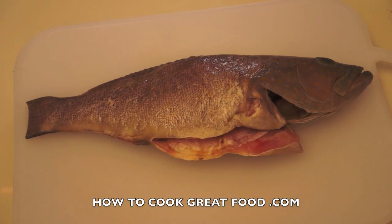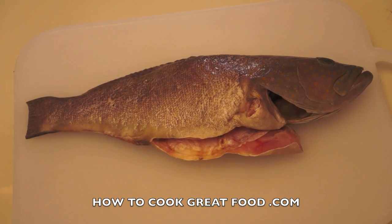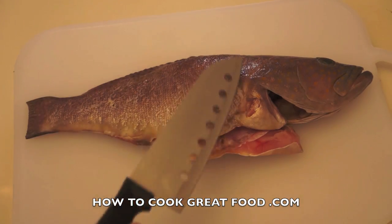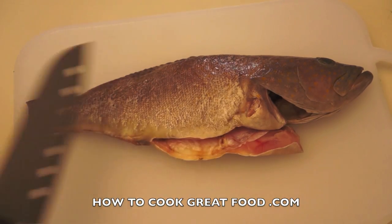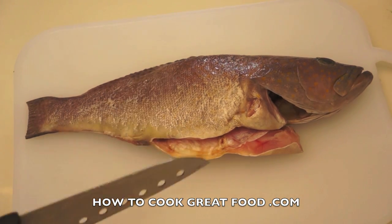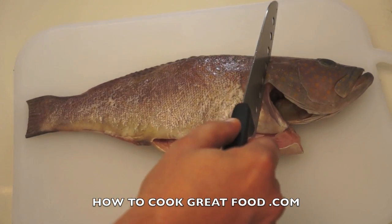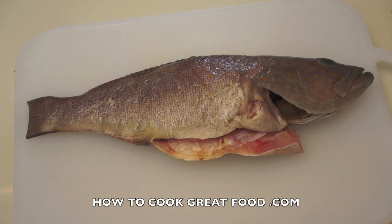Welcome back to howtocookgreatfood.com. First tip with cooking our fish: this applies to any fish you're going to cook. This fish has been descaled and cleaned. Very important — make sure your fish fits in your pan. This is a very common mistake. What you might have to do is take the head off. Always check your pan next to your fish.